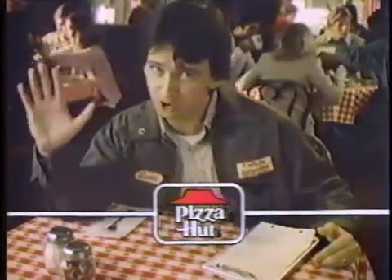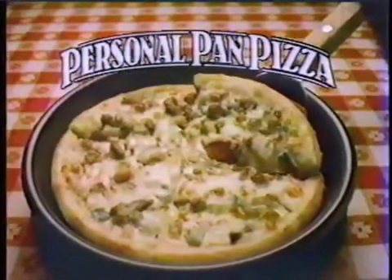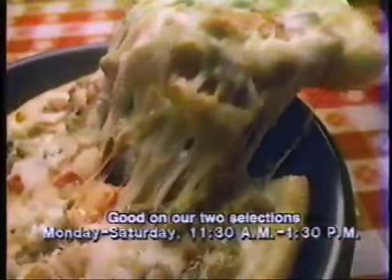I'll have the personal pan pizza please, and I don't have a lot of time for lunch. New personal pan pizza from your Pizza Hut restaurant, ready in five minutes or you get one free next time you come in for lunch.